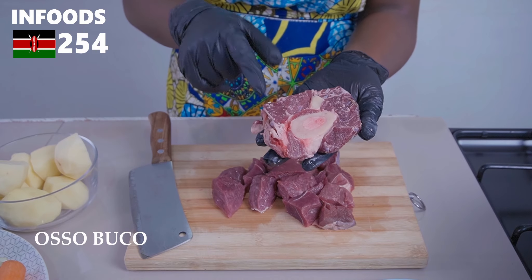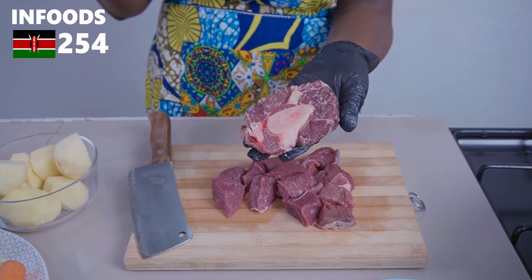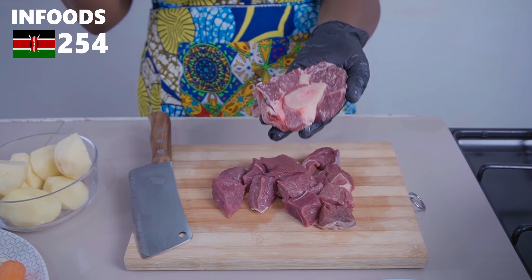This is how my beef osobuko is looking. As you can see, it has a bone in the middle with some bone marrow, which is going to add lots of flavor to our Tumbukiza.